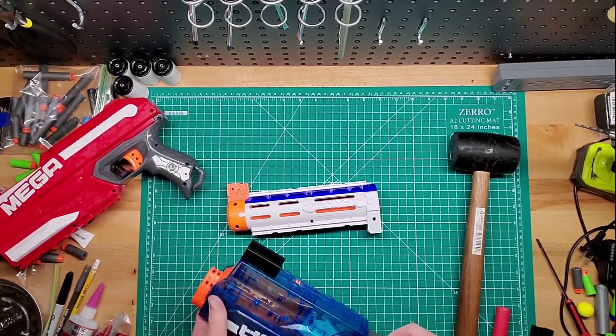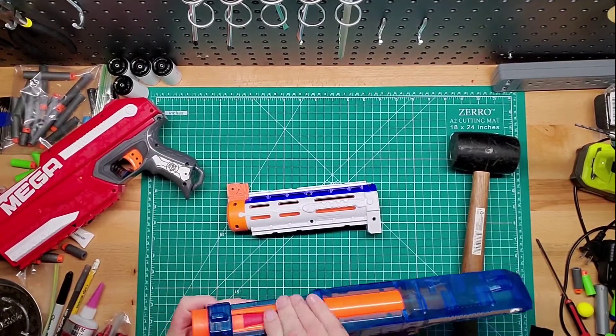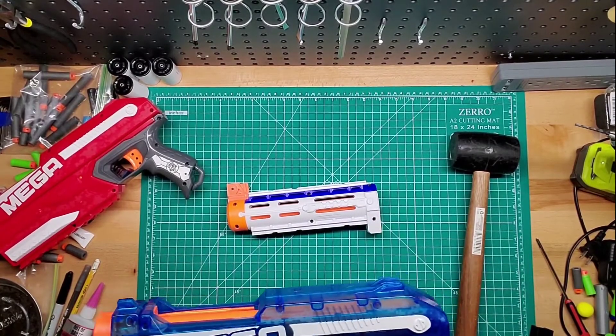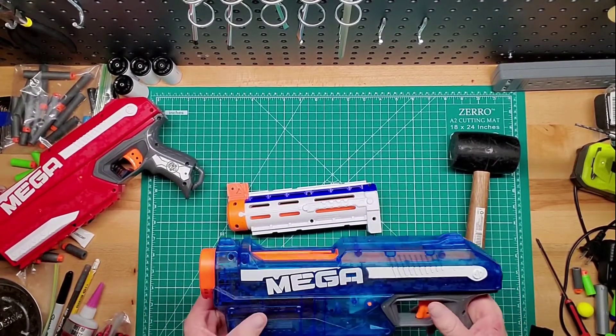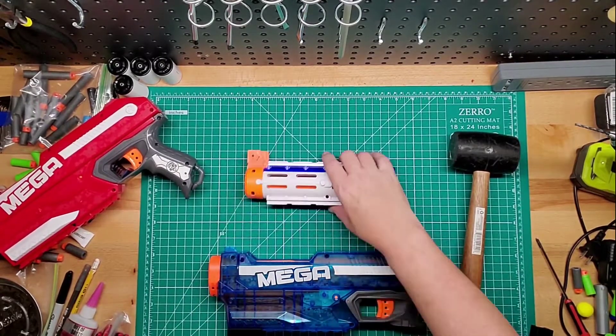But this still works. Just prime it, just like the other one. Shove a dart in there, and then you just pull the trigger. And you can tell that one hits a little bit harder, because I did take out the AR in it.